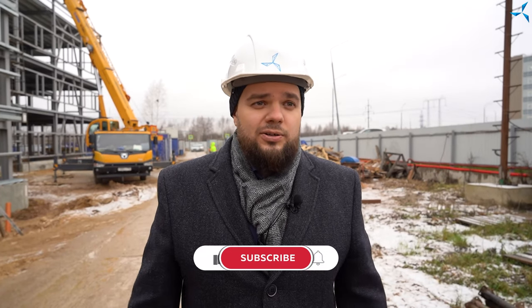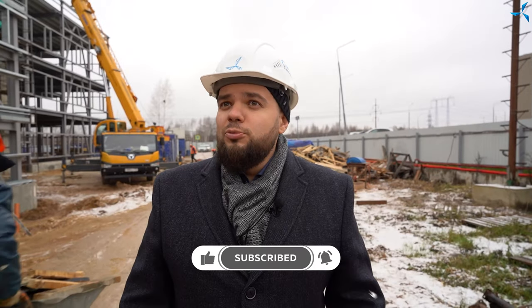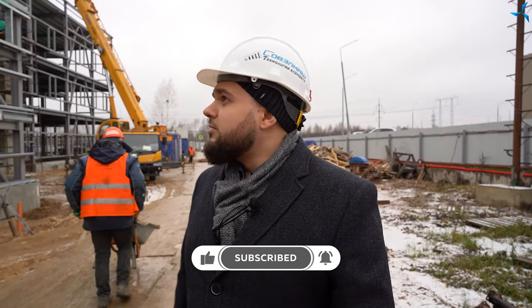Good afternoon, dear viewers. I'm happy to welcome you on the channels of Olmash. It's Alexander Sudarev, as always, and we are on the construction site. There have been a lot of changes here. Today the weather allows us to work in the same tempo that we used to. Of course, there are some limitations and some additional work to do, but still the tempo is quite high and everyone does what they are supposed to.